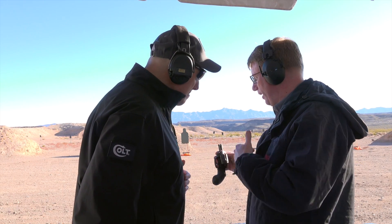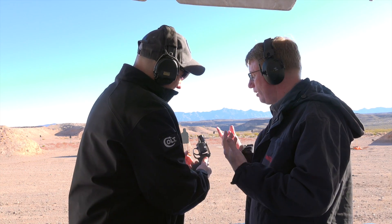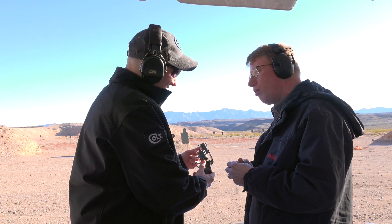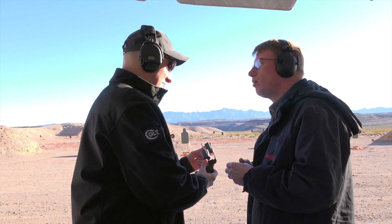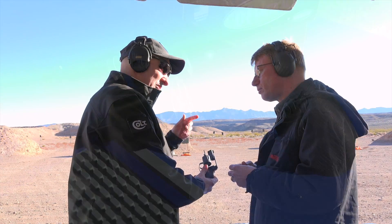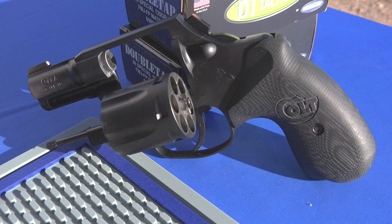You guys did something really innovative with the front sight, where you have it retained by a set screw at the front. The really nice thing is the consumer can change this out themselves. We have this also as a brass bead sight and a fiber optic sight. If someone wanted to change it out, just with a simple Allen key, take it out and change it — it's just a square pocket design.